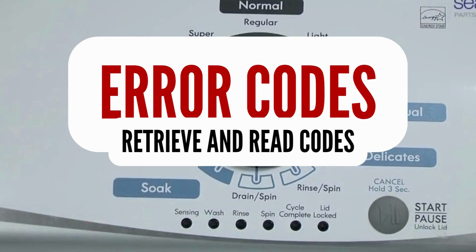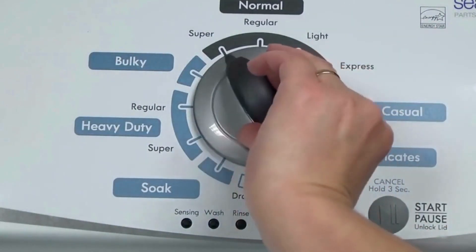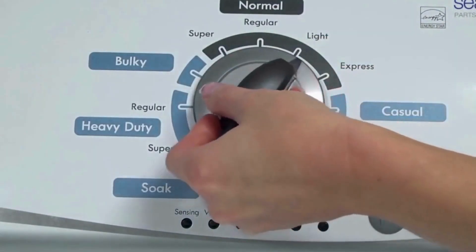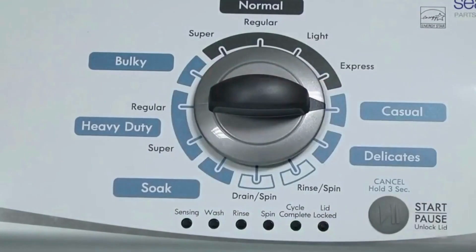Step 1: with the washer shut off and all indicator lights off, turn the control dial 1 complete rotation, 360 degrees, counterclockwise, stopping with the dial pointing straight up. Now quickly, within about 6 seconds, turn the control dial 3 clicks clockwise, 1 click back, and 1 more click clockwise.